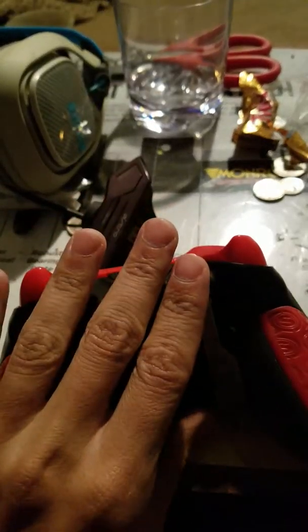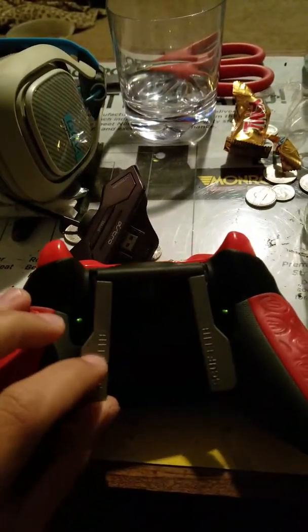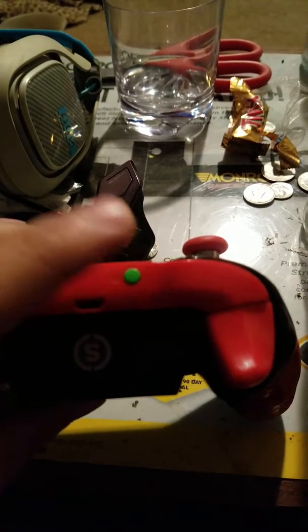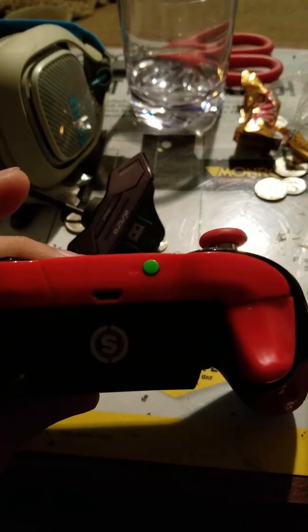If you want to play with the same controller but don't want the paddles active, you can press this button up here — I believe it's three times: one, two, three — and it turns them off. Super easy.